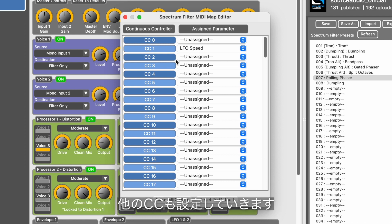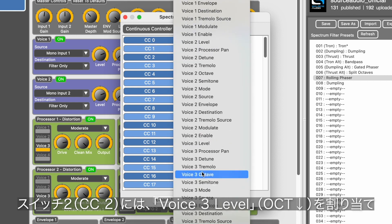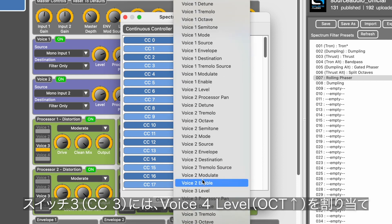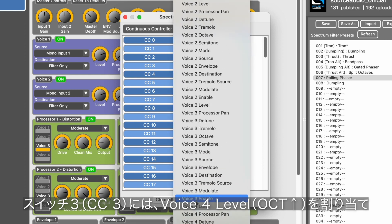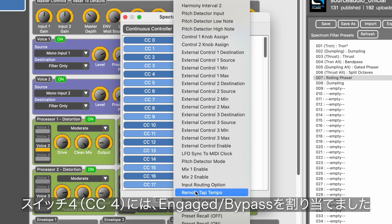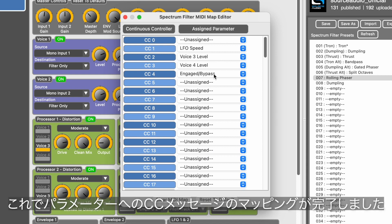The second footswitch I had assigned to the level of voice three — that was my octave down voice. The octave up voice was in voice four, so I assign voice four level to CC number three. Finally, CC number four I assigned to enable and bypass, so I can turn the effect on and off. That is how you map CC numbers to specific parameters.